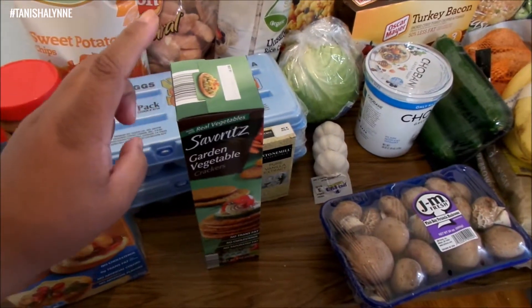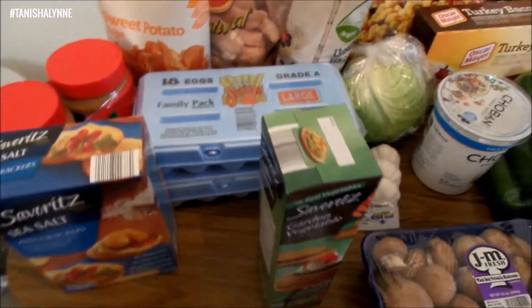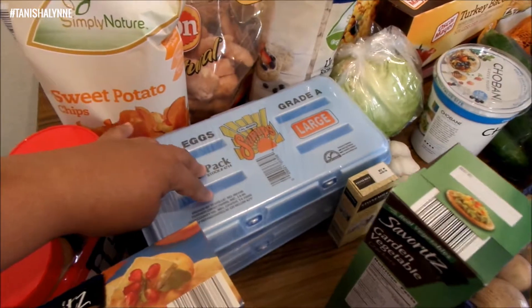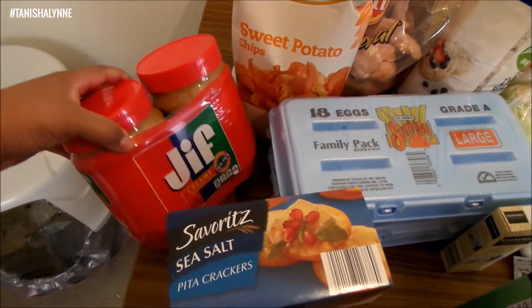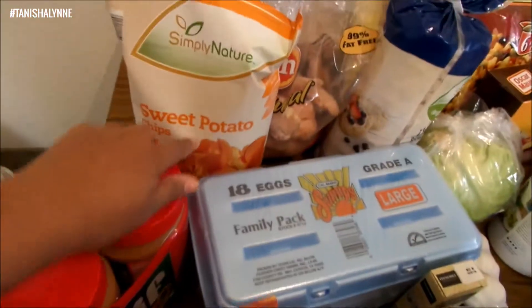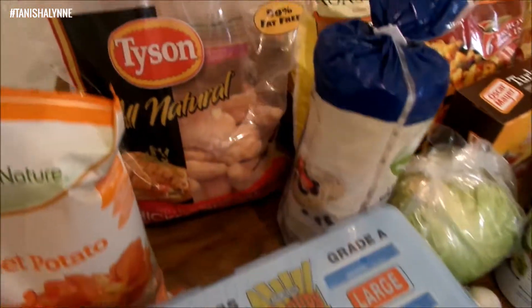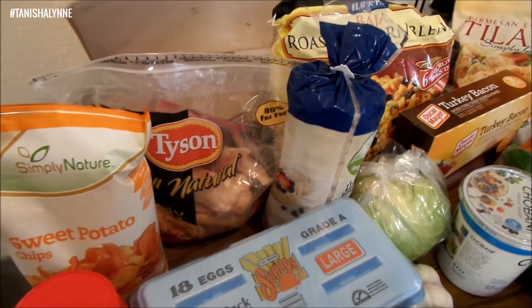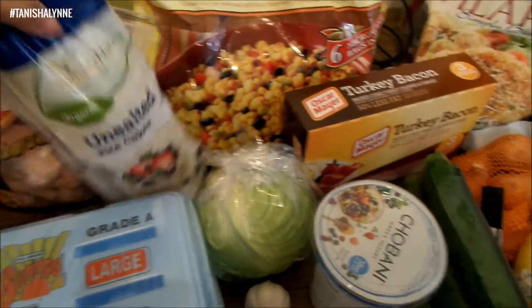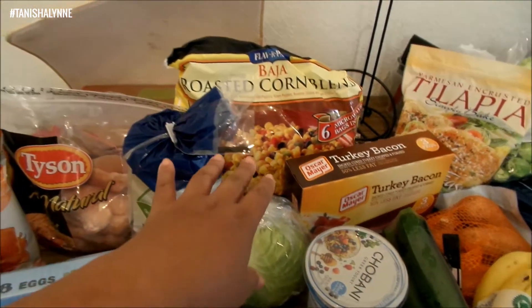I'll have like two or three of those with some green tea and some dip or hummus, just something to munch on. I got some eggs from Sam's, peanut butter, these little sweet potato chips from Aldi, and I got this big old bag of chicken tenders from Sam's.